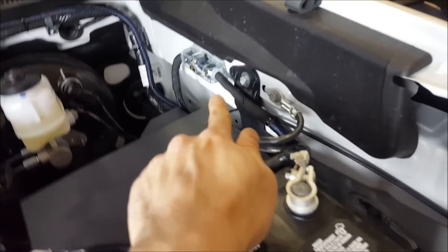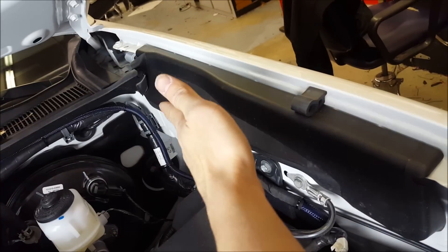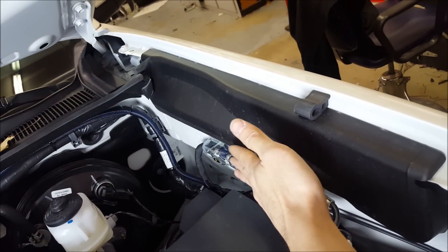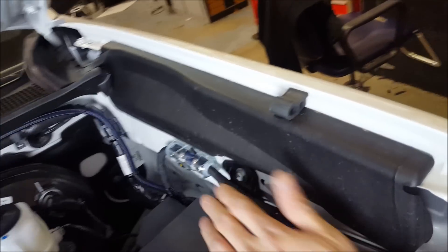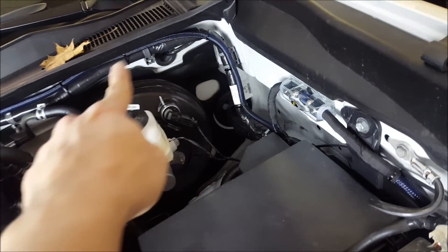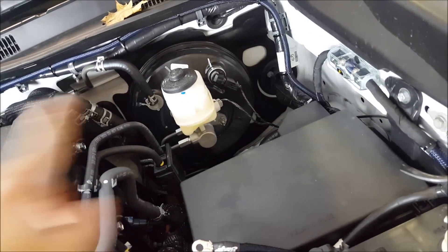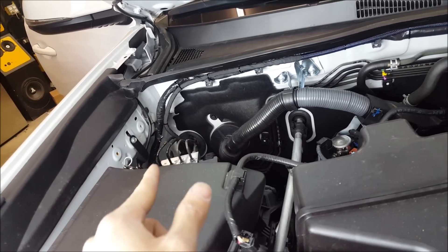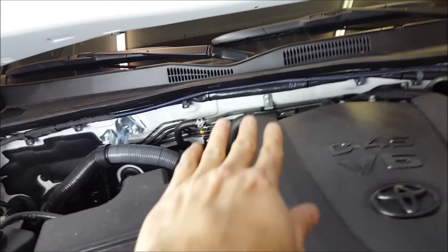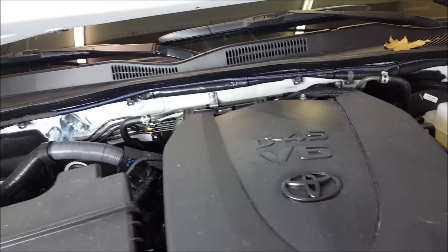I've got my underhood work all done. I've mounted the fuse holder nicely here — on this particular truck there's nothing for the hood hinge to interfere with, so this is a good, easy-to-service spot. I've run with all the factory lines; since I'm going to the passenger seat I've run back to the grommet on that side. There's another grommet on the firewall that's a great place to go through, and because the factory wiring is routed there we know heat won't be an issue.